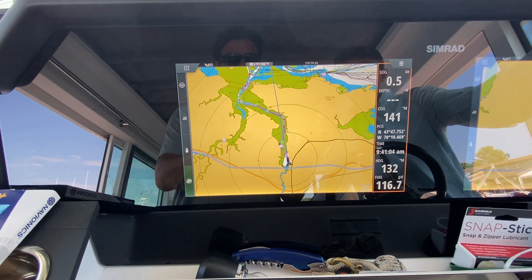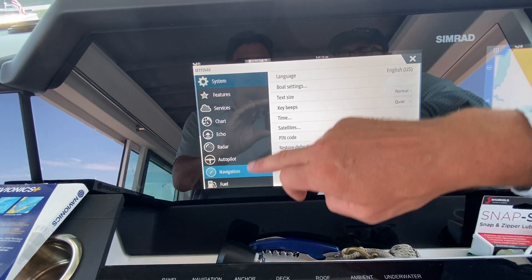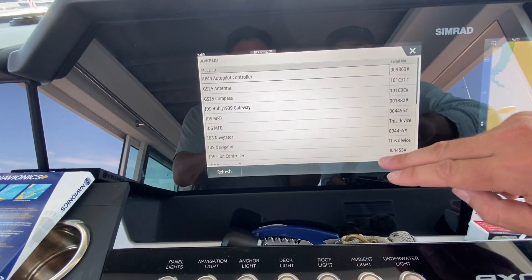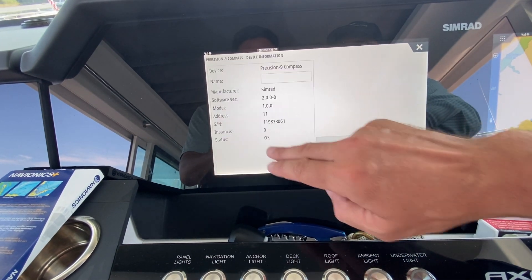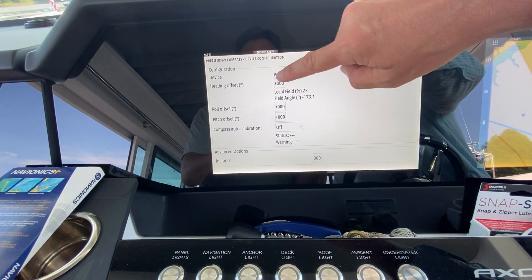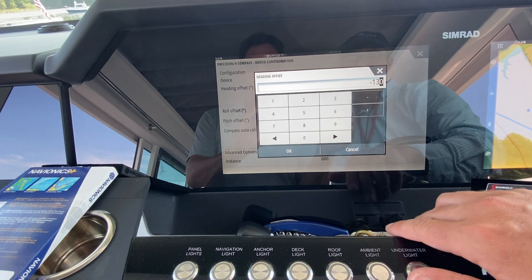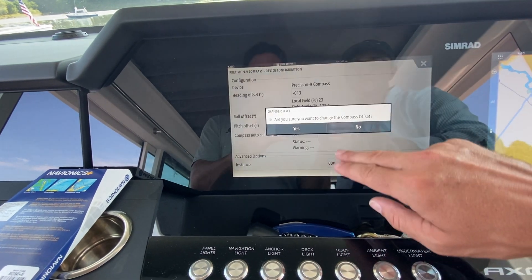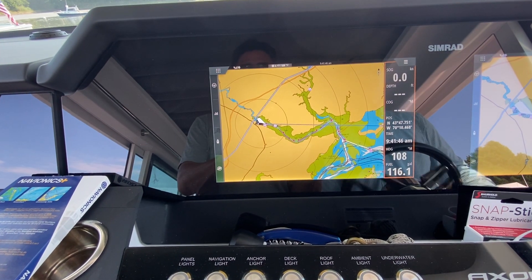To apply the heading offset, go to the main menu, Settings, Network, Device List, select the Precision 9 compass, and go to Configure. Here you can enter a heading offset. We're going to try negative 13. Be careful — it's easy to accidentally enter negative 130, so double-check the value before confirming.